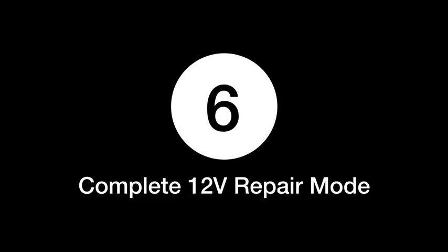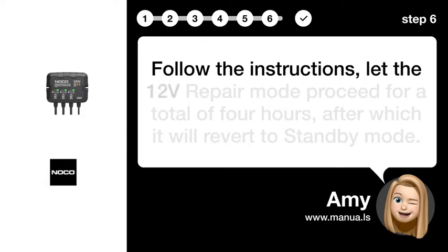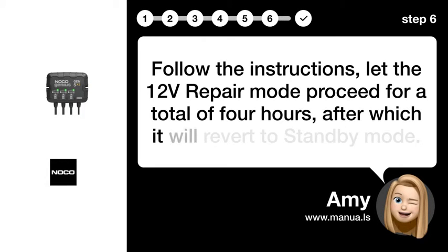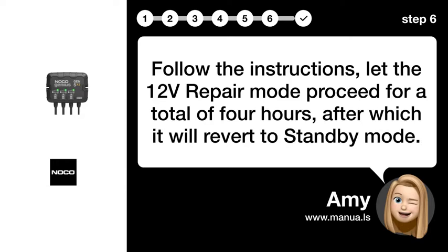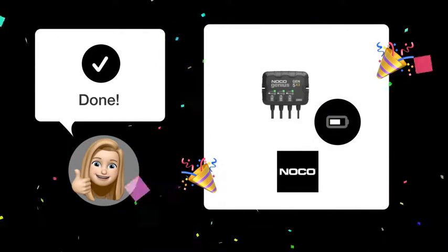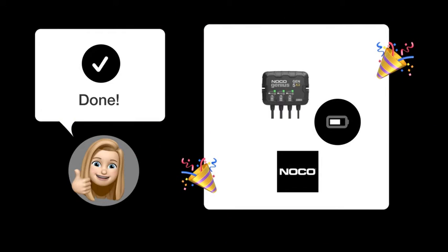Step 6: Complete 12V Repair Mode. Follow the on-screen instructions to complete the 12V Repair Mode process.